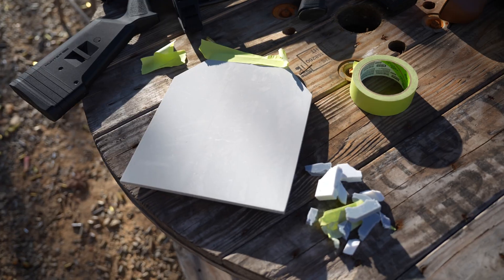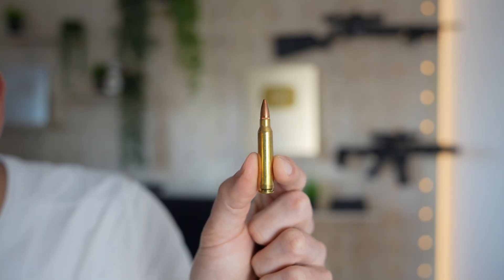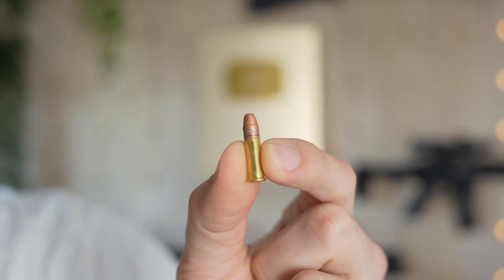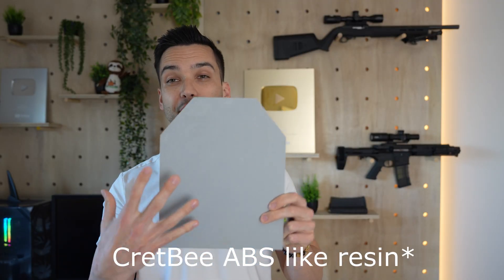Today we're going to be testing this armor versus a .223 round and also against a .22 caliber round. This piece right here is printed with an ABS-like material, and the goal is for this to catch any fragments that break up after hitting the composite piece of armor.